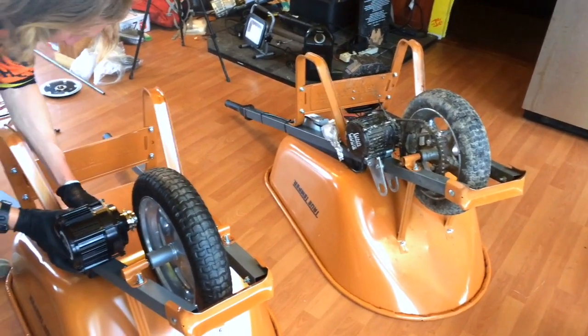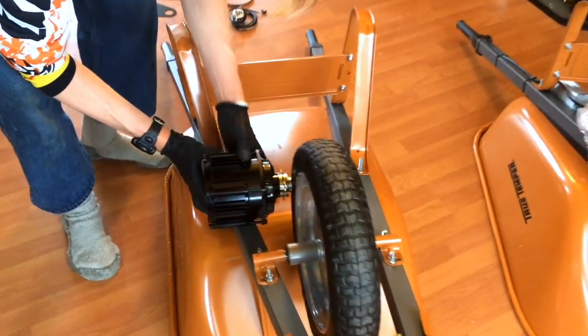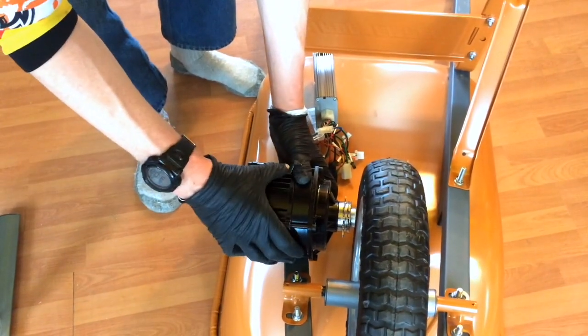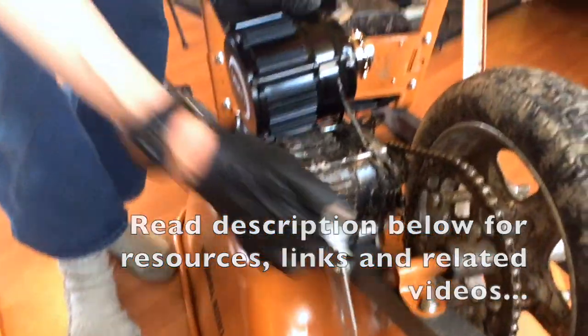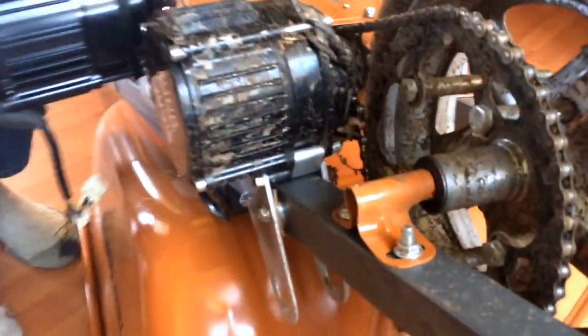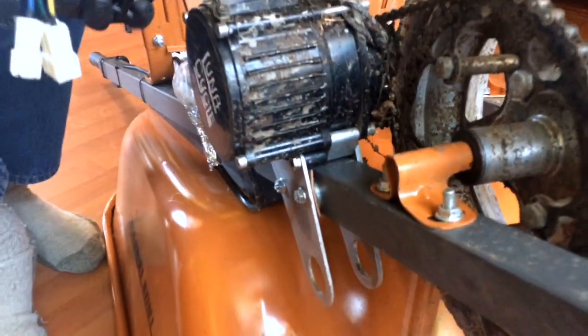I'm just checking the distance for the cables to figure out where the controller is going to be mounted and where the motor is going to get mounted, just kind of holding everything up. The next thing I'm going to have to do is put the bracket on this motor. We can compare it to the other motor I have and it's identical. So we're just going to copy the bracket mounting we did on this one, and use the same spacers on it.